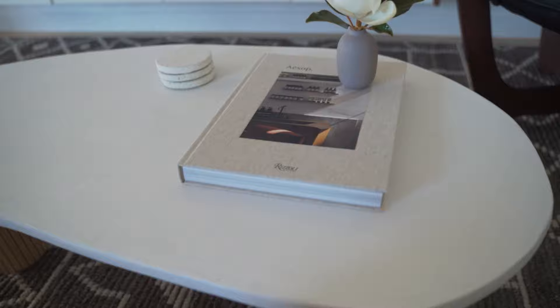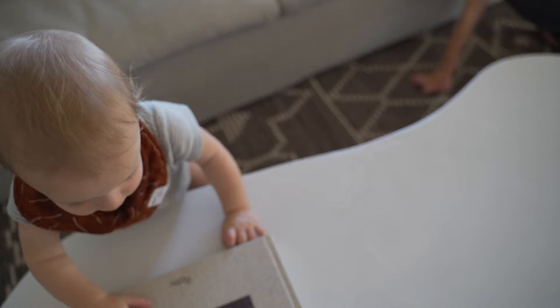Thanks for watching the video. I love how this coffee table turned out. I hope you guys enjoyed watching my first build in my new workshop — catch me on the next one.